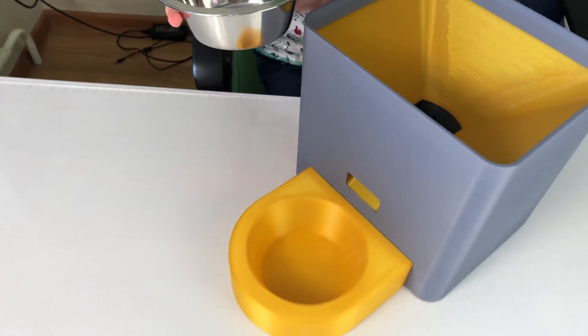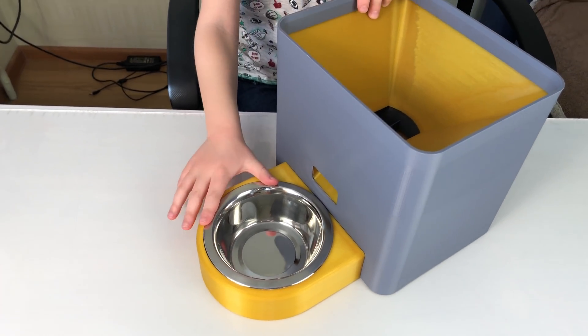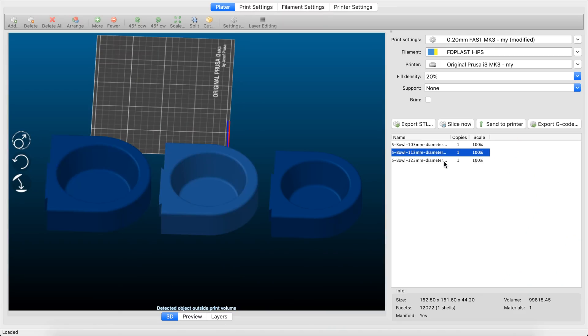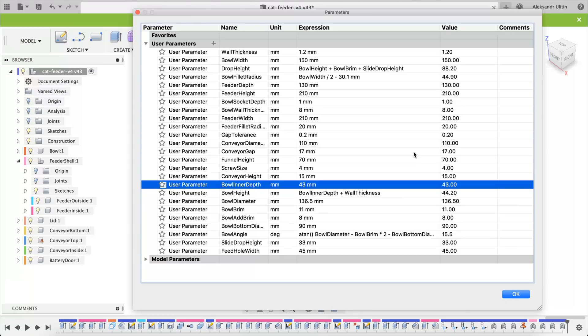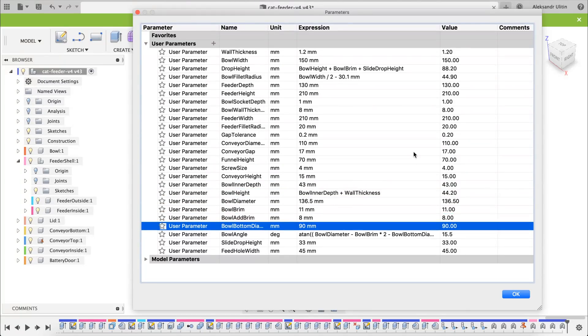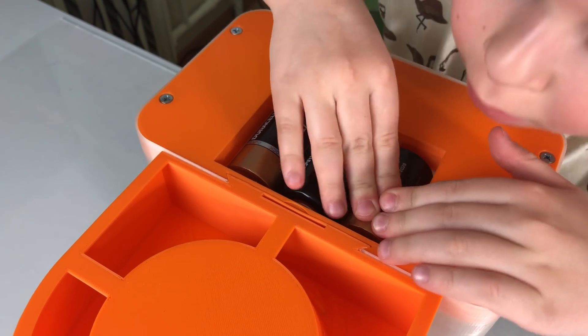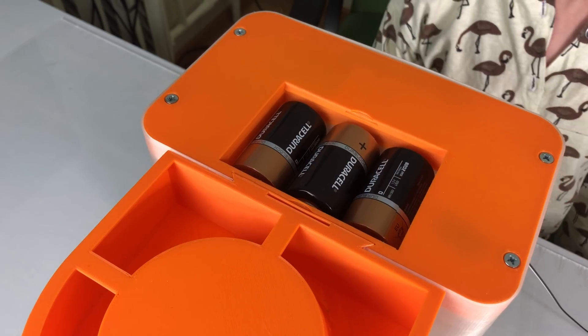A stainless steel bowl is optional, but it can help to avoid cat acne. It's also dishwasher safe. There are several versions in the package, but you can make your own battery version by changing these parameters. For a battery version you need D-size batteries; according to my calculations, it can work on one set for at least a year.